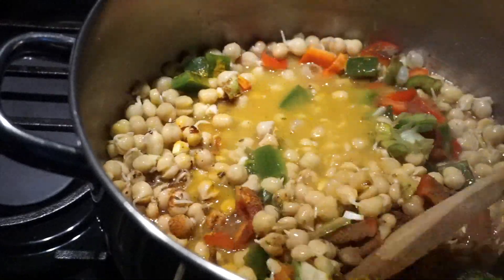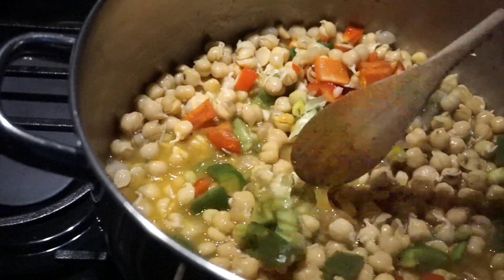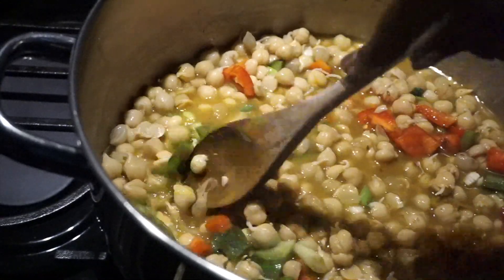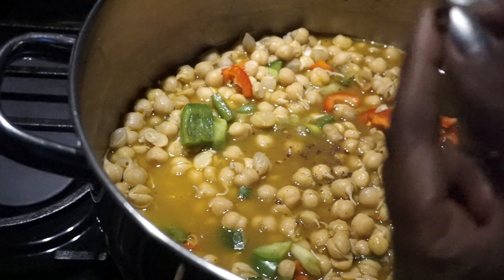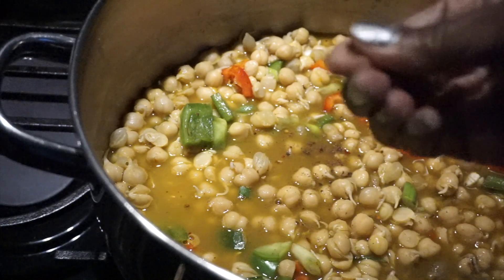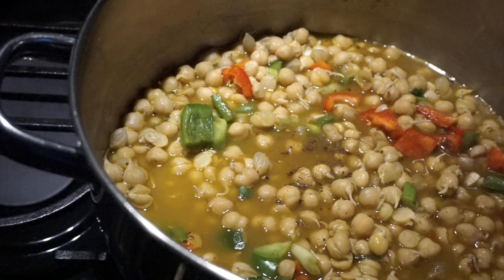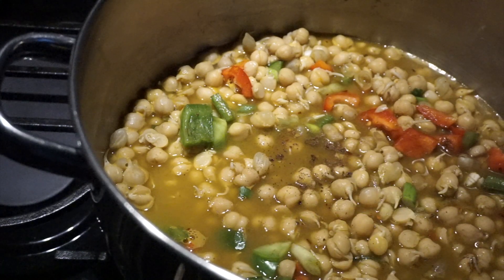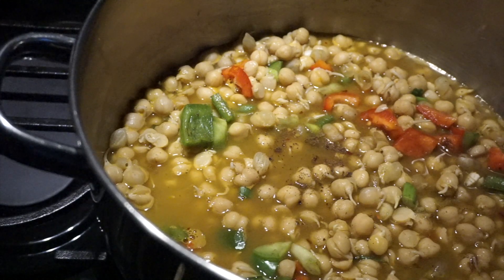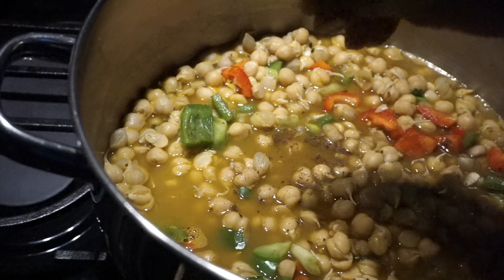I'm also going to add some cloves. The top of the cloves is very soft, so you squeeze it and it's powdery. Cloves really give curry dishes a nice flavor. Cloves and cinnamon are key ingredients in garam masala, so if I don't have garam masala on hand, I use cloves and cinnamon powder instead.